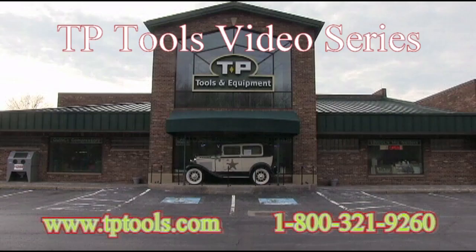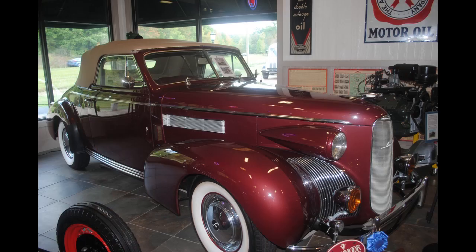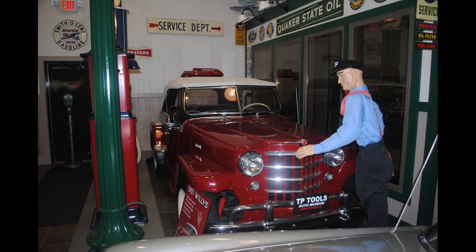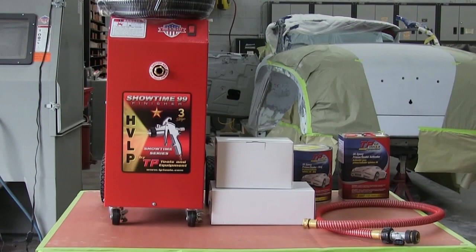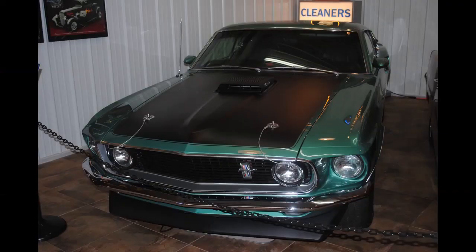Welcome to TPTools video series. Today we will show part two of a three-part series featuring how to primer your automobile in order to get a professional paint job. Whether you're a novice or a professional painter, using the Showtime Finisher three-stage HVLP turbine paint spray system from TPTools will make your dream car a reality.